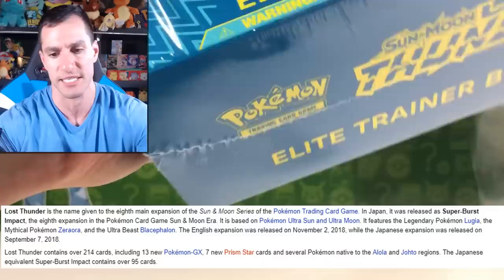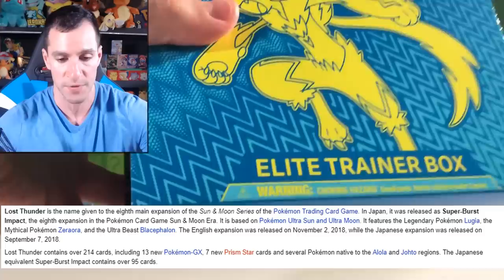Let's go ahead and get started opening up this Lost Thunder Elite Trainer Box. It was GameStop and the Pokemon Company that sent me this box, so thank you to them — and thank you to you, the viewer, for watching.